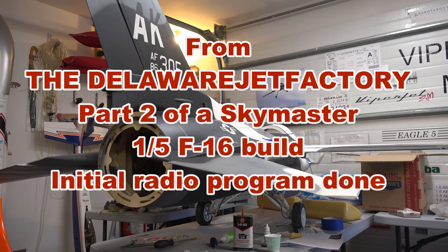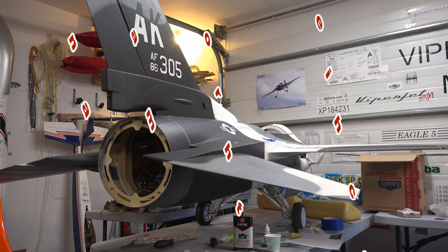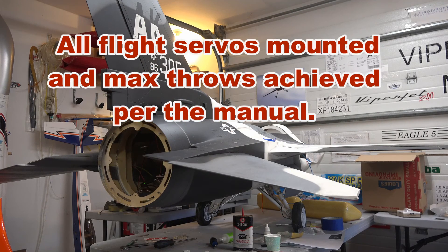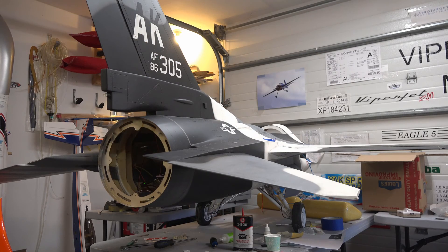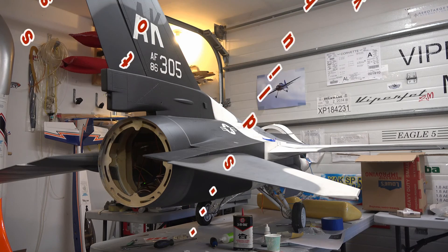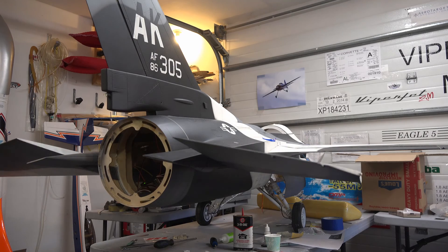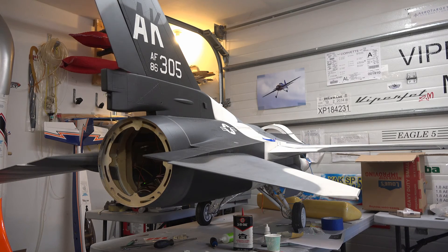Here at the Delaware Jet Factory — it's not Aircraft Specialties anymore, it's the Delaware Jet Factory. I just finished a test program on all the flight surfaces on this SkyMaster F-15. Futaba makes it easy, and I'll give you a quick demonstration. The elevators are standard elevators, rudder standard.